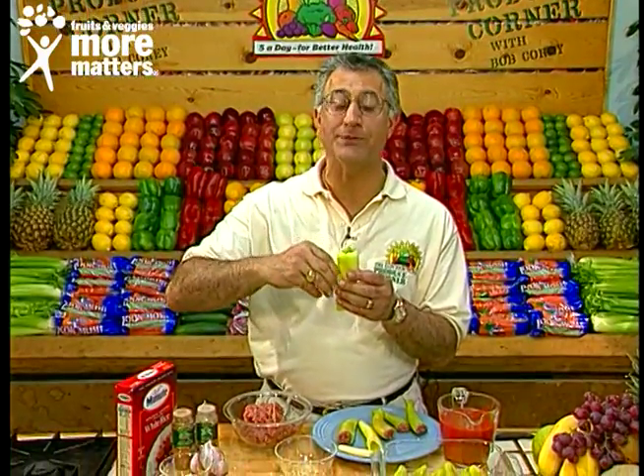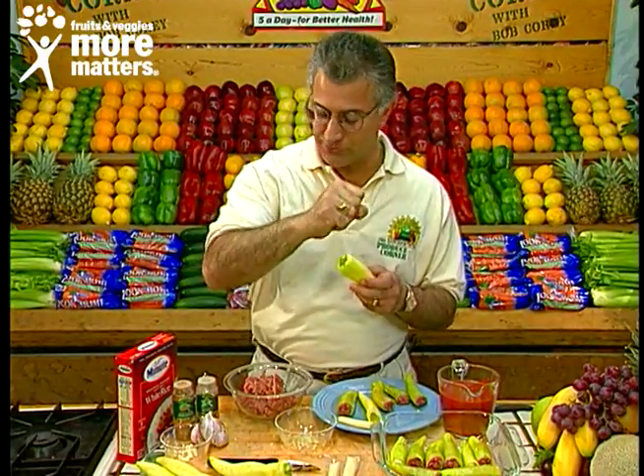Hello again and welcome back to the Produce Corner, where today we're going to share with you an exciting recipe with stuffed hot banana peppers. It's that type of pepper that you put on pizzas or in sauces. It's not really hot, but it's hot enough to give that extra zip.